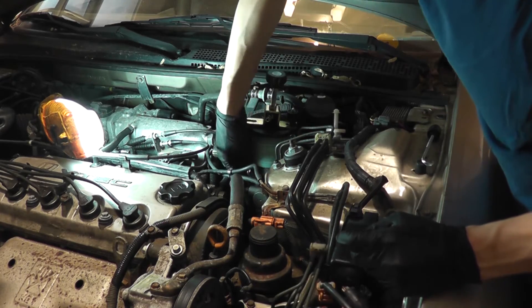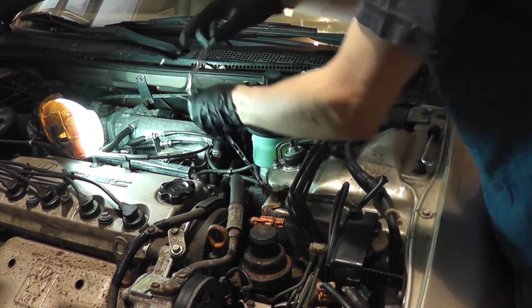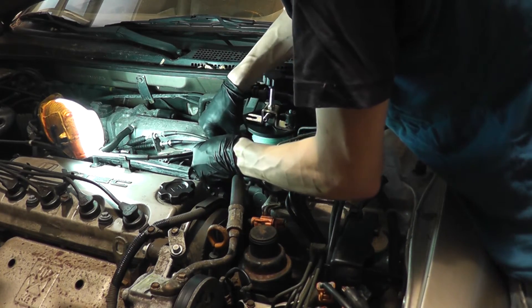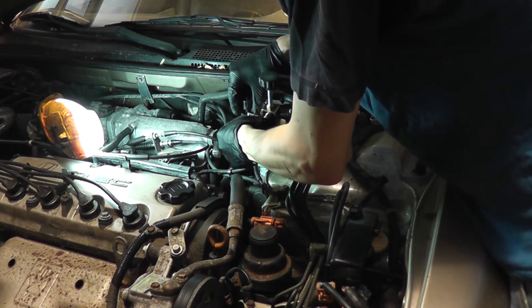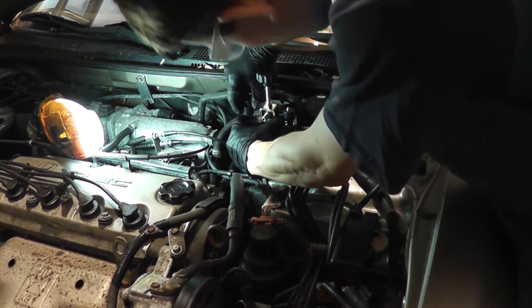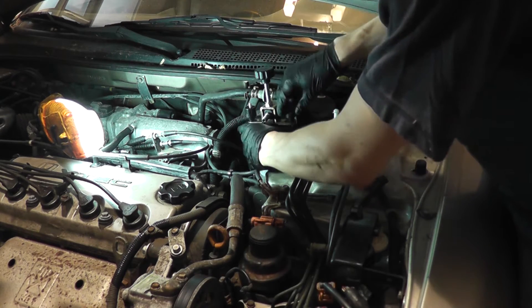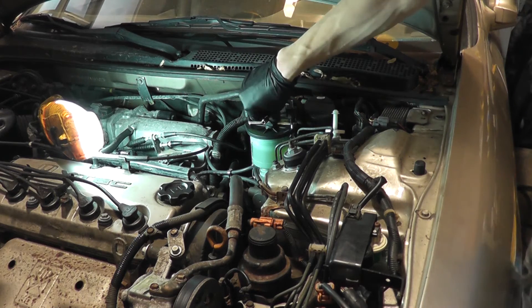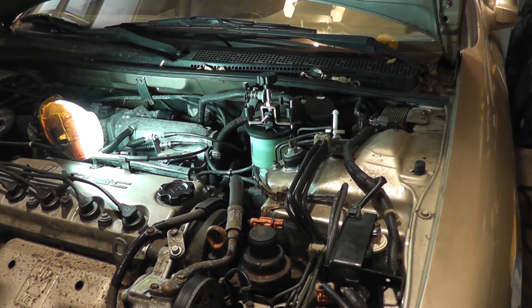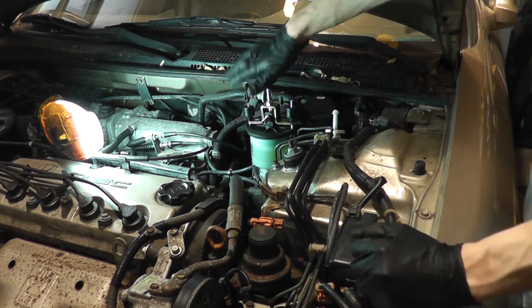You have to make sure when you grab the chain that you're wrapping it around only the body of the master cylinder and not around any brake lines, otherwise you could damage them. You hook the J-bolt in the link of the chain that will give you the most tension. Tighten down the nuts here. I'm going to get the tension as even as possible and tighten down the center fastener.